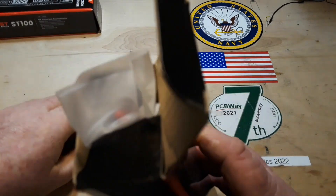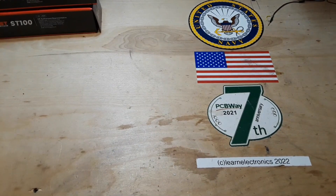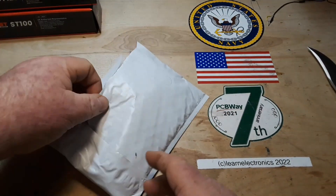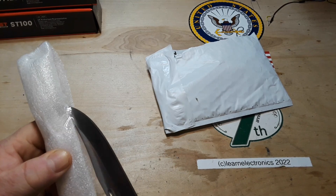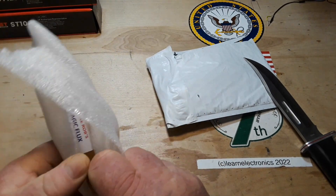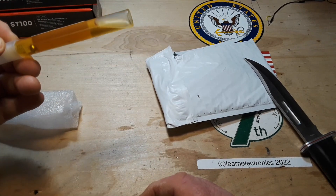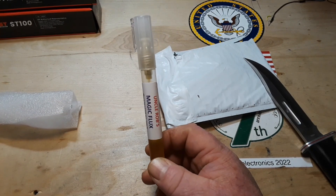Next up is this envelope here from good old Uncle Rob. One moment. Okay, so this is Uncle Rob's new formula for his magic flux, and he says he uses Georgia pine rosin — guaranteed to stick. Oh look at this, it's even got a little ball bearing in there. This is high quality stuff, Rob — I will definitely check it out.